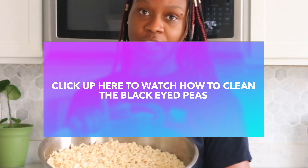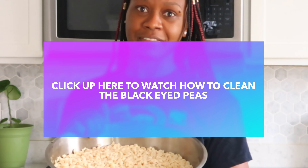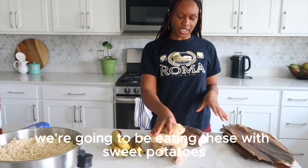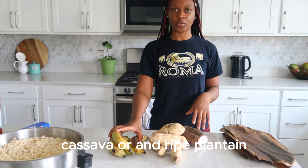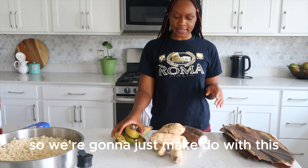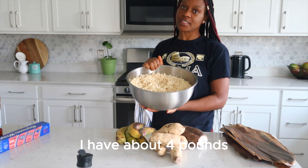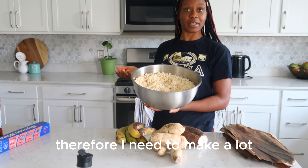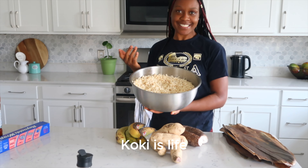If you have not watched my video on how to clean black eyed peas, make sure to check that video out. I usually use cans to cook, but unfortunately I don't have any more cans so I'm gonna be using aluminum foil. We're going to be eating these with sweet potatoes, cassava, or ripe plantain. I couldn't find really ripe plantain so we're gonna make do. I have about four pounds — I'm making a lot because we have visitors and everyone needs to eat. Koki is life!